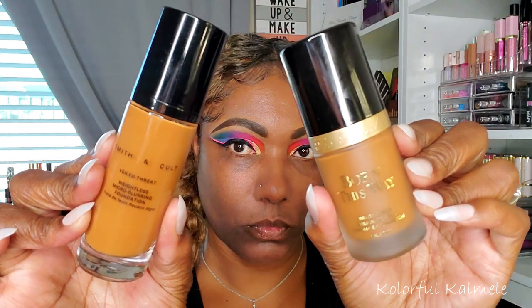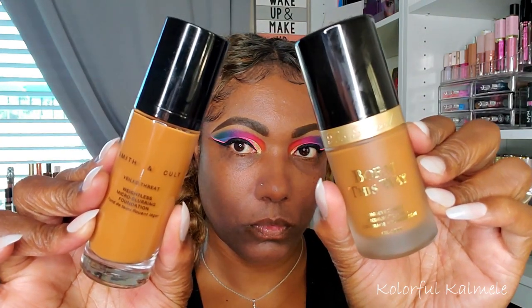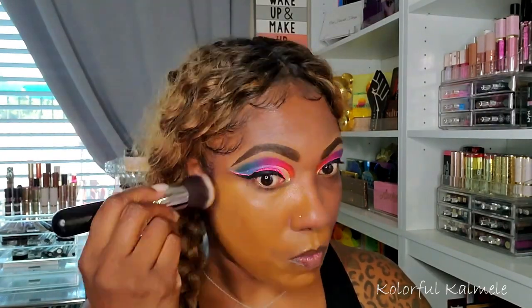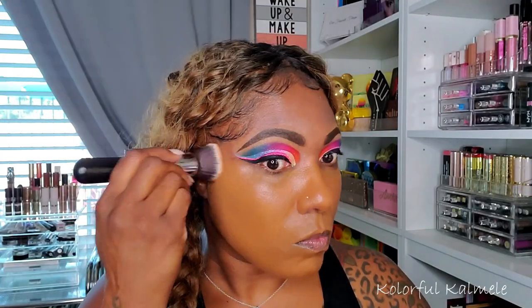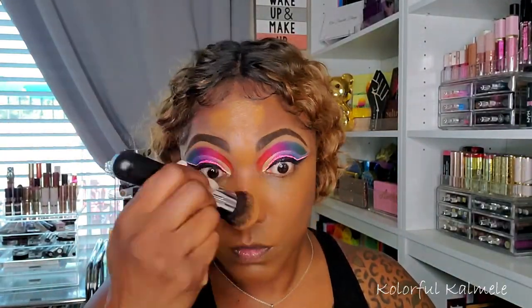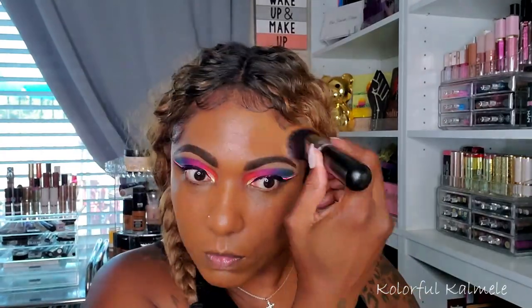I'm using two foundations today. I've been using the Smith & Cult from my shop-my-stash but the color is a little lighter than I like, so I'm adding some Two Faced Born This Way — it's a bit darker. Mixing those two shades together gives me a finish I really like. I could add a little more Born This Way to deepen it, but the combination is really nice — great finish, nice coverage, and it lasted all day.